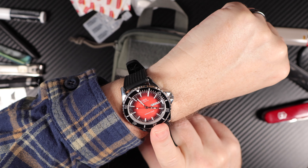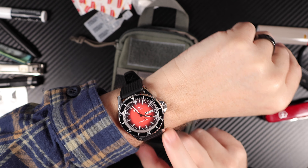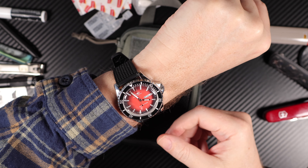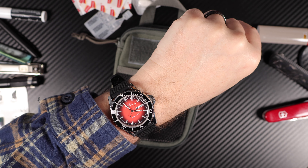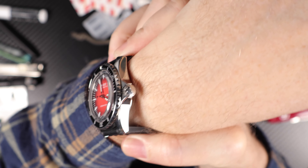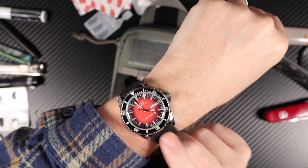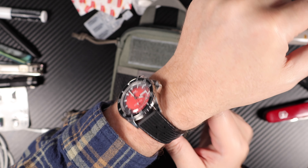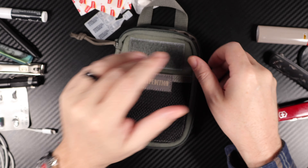Just to let you know, I'm wearing a Mido Ocean Star Tribute, which one day I'll do a review on. I thought I should start pointing out the watches I'm wearing — after all, it's an everyday carry, isn't it? It's an 80-hour power reserve automatic, beating at 21,600 beats per hour. Made in Switzerland. Nice watch — the one I'm wearing today.